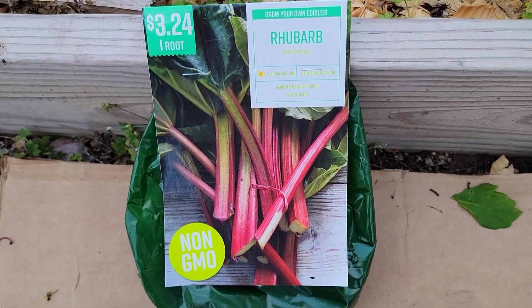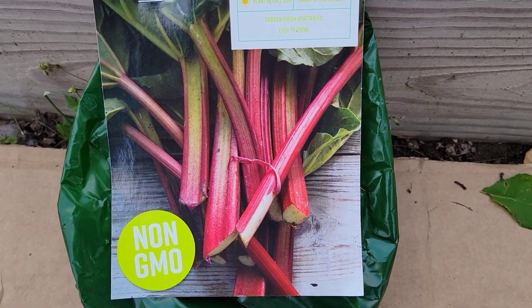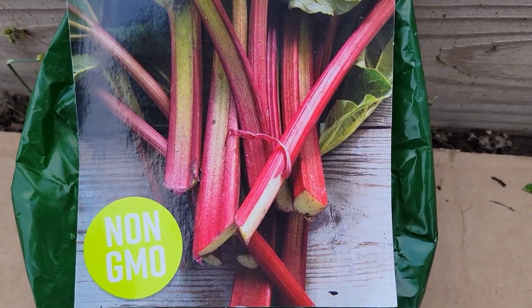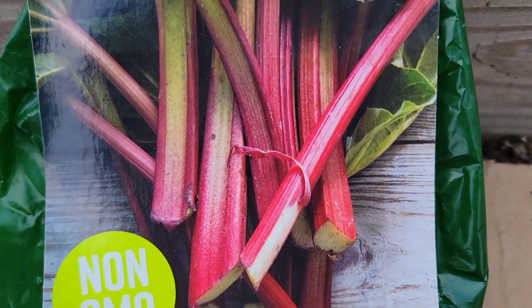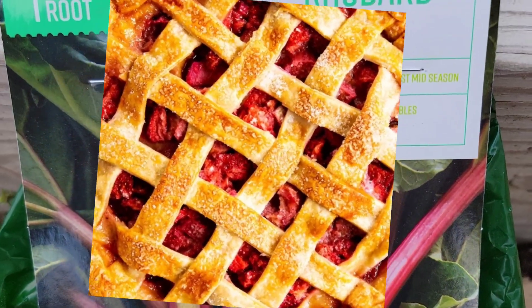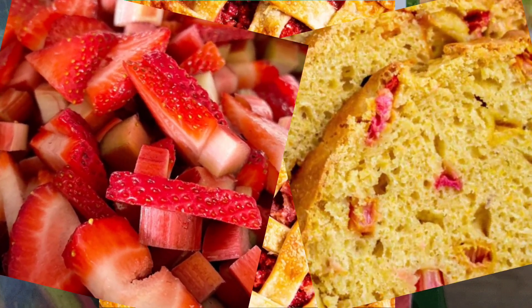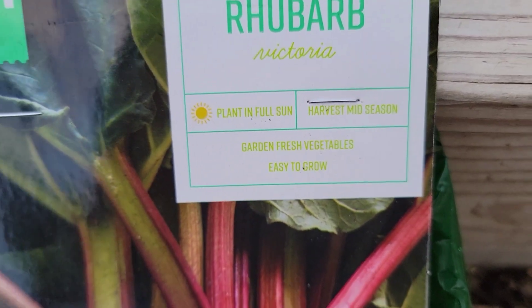In this video, I will be talking about how to grow rhubarb. Rhubarb is a winter-hardy perennial grown for its edible leaf stalks. Commonly, it is stewed with sugar or used in pies and desserts, sweet bread, fruit cups mixed with strawberries, jams, jellies, and candy-type products.